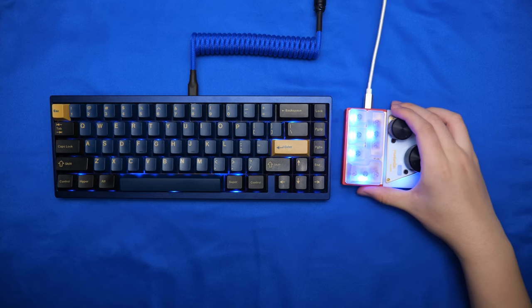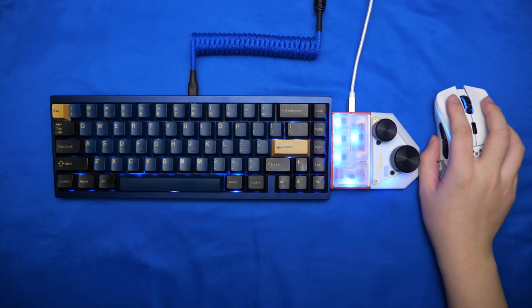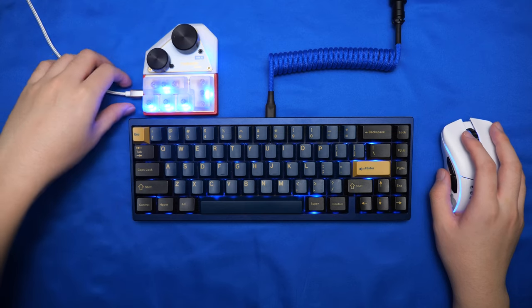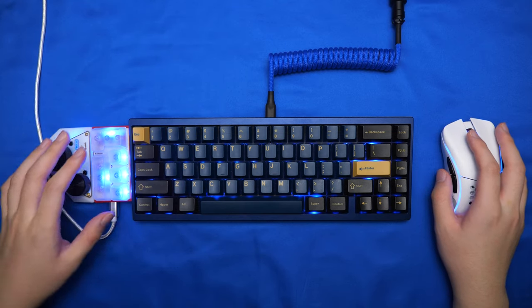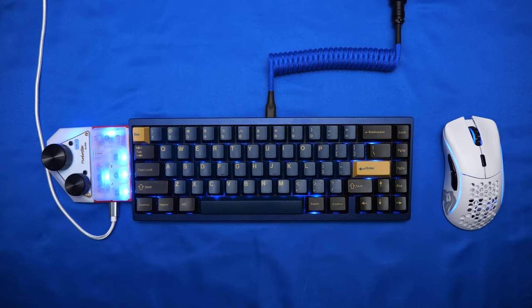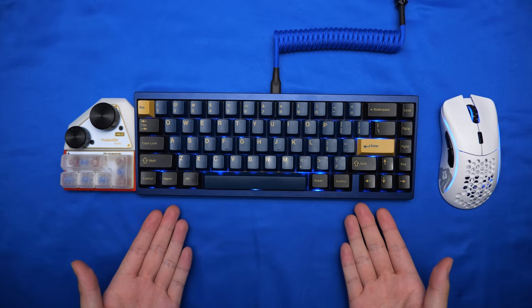My biggest gripe about this keypad is the direction of the USB-C port. It looks great when it's on the right side because the cable is straightforward, but when you put it on the left side or above your keyboard, you get this weird curve on the cable and that's not really aesthetically pleasing. If they had put the USB-C port at the top, it would have made this keypad a little more flexible. It honestly depends on your workflow, because you can still put this keypad anywhere around the keyboard, but the cable might be in the way.